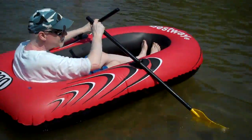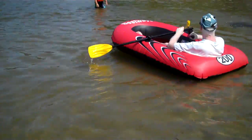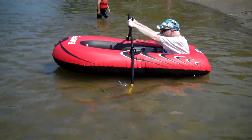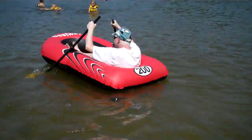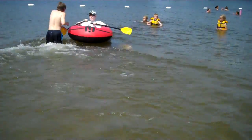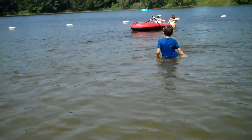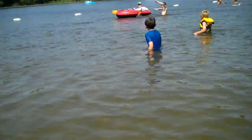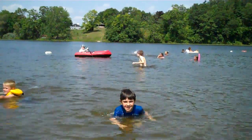Actually, the water's not too bad once you get in it. This is Craig maneuvering the rowboat. I thought I told you how to roll a boat, Dad. I thought I told you how to roll a boat.